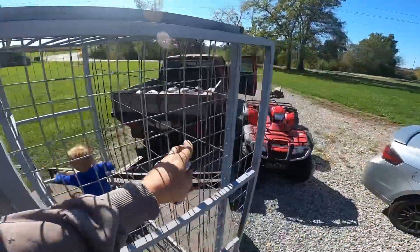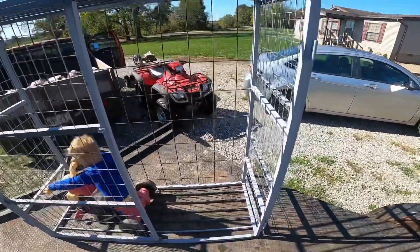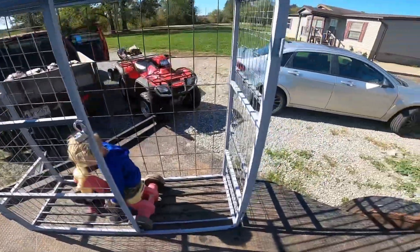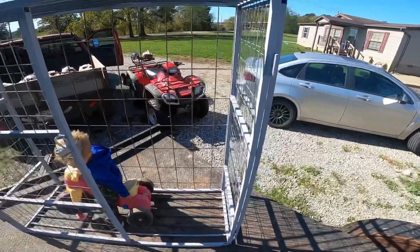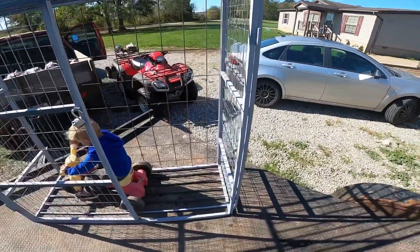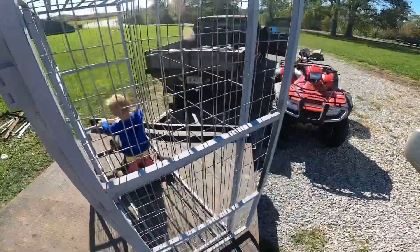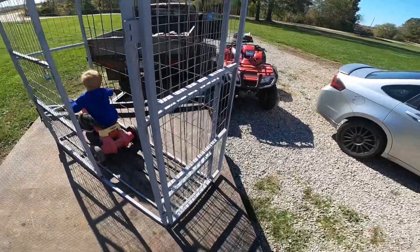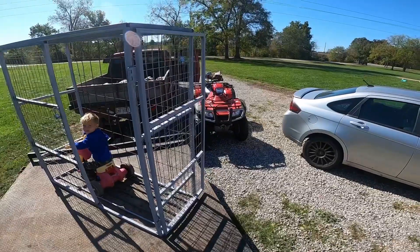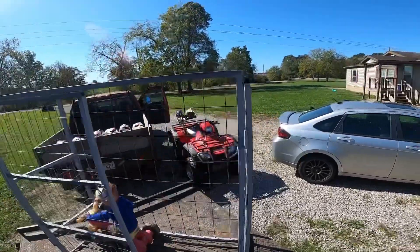The doors swing all the way open - fill it full of firewood, good to go. I just needed something I could put a lock on for that little bait house store, so I can fill it up with wood and not worry too much about people stealing it. I mean, somebody could cut this wire pretty easily with a pair of pliers, but if they needed it that bad, I guess they needed it. Hope you guys enjoy this video, thanks for watching.